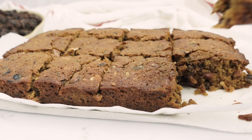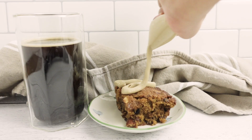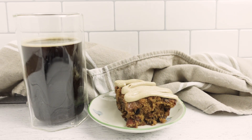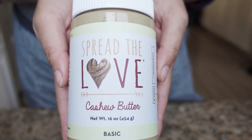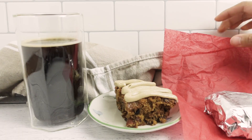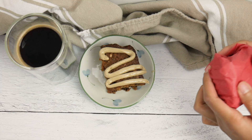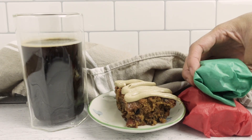You want to level up these bars even more? Go ahead and drizzle some nut butter on top. Here I'm putting on Spread the Love's Pure Cashew Butter — they're Filipina owned. You typically see these individually wrapped in foil and colorful cellophane, or you can just use colored tissue paper.